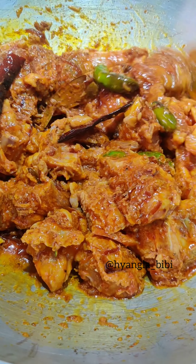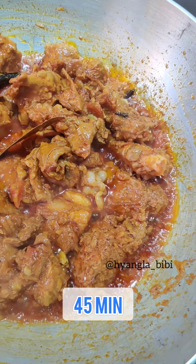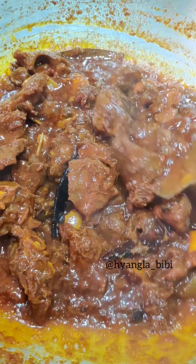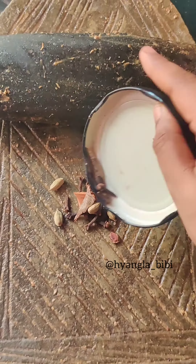Then add the mutton to the pressure cooker with some hot water, salt, and 3-4 whistles and your mutton will be ready. Else, what I opted for here is I cooked the whole dish following the koshano process only — I added hot water time to time and it took me 2 hours. And this is the result of 2 hours of koshano. You can literally see how much the color has changed.